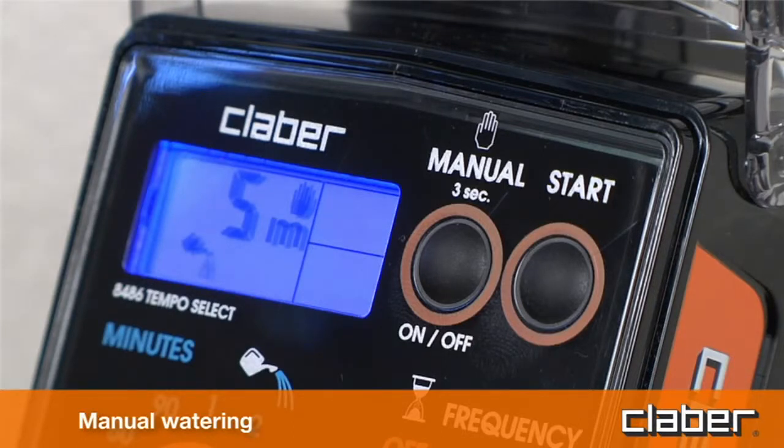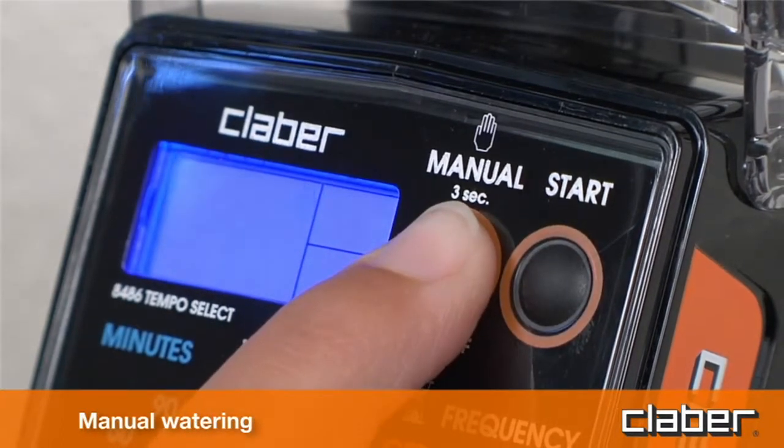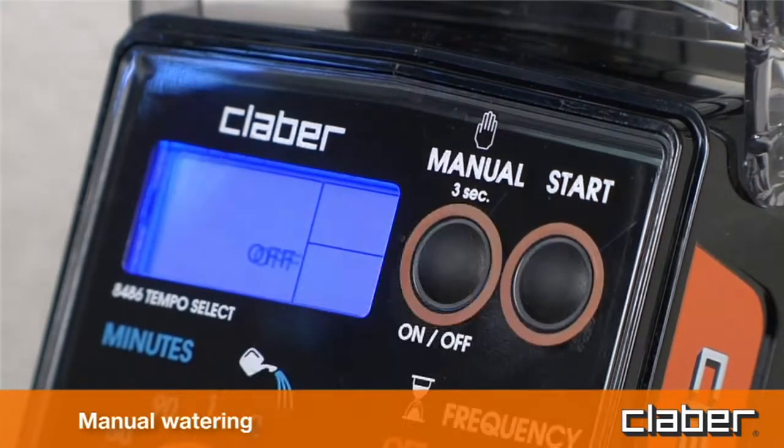To stop watering before five minutes have elapsed, press the start button a second time. To quit the manual function, make certain that the valve is off, then press the manual button and hold it for at least three seconds.